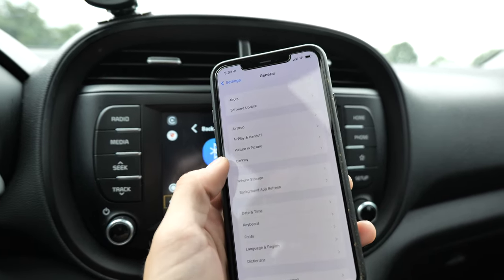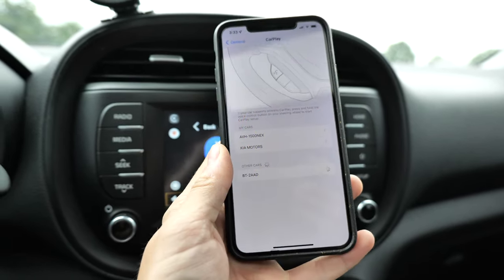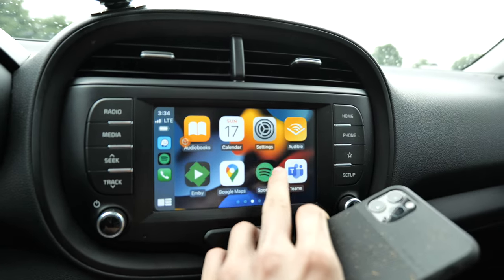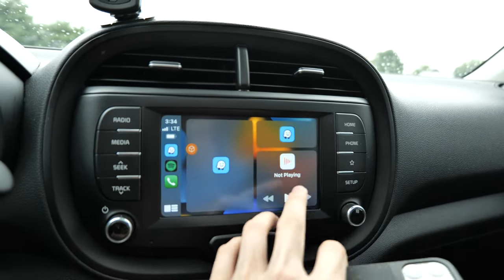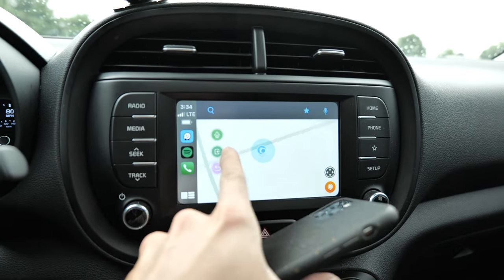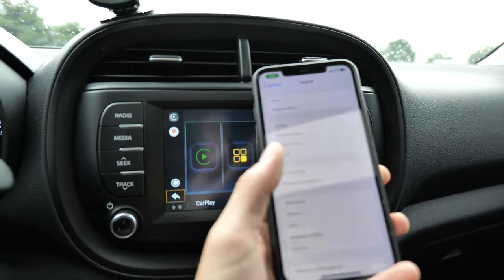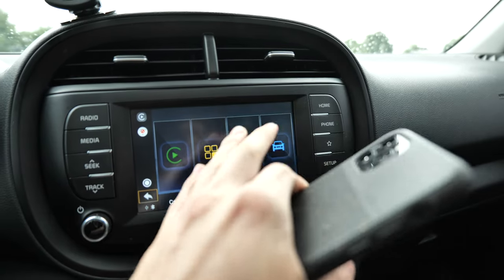To set up CarPlay, all you've got to do is click on it, go into your phone, go to CarPlay, and you will see the device pop up as a wireless connection. As you can see, my phone isn't plugged in right now — it's connected wirelessly. Once it has connected, there you have it: wireless CarPlay. It's quite responsive. You do get a little floating icon that you can move around, which is there so you can go back to your home screen.